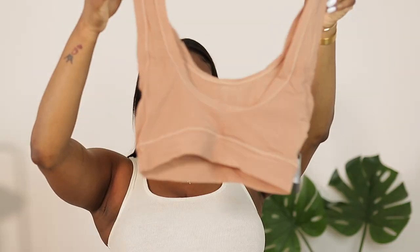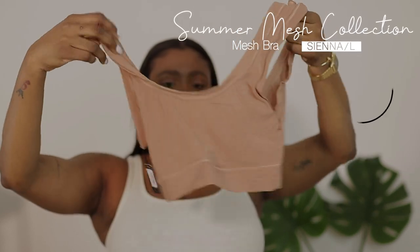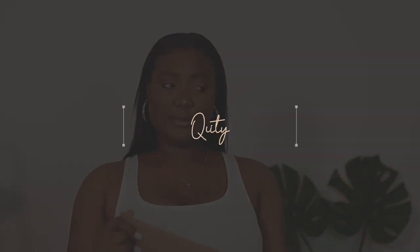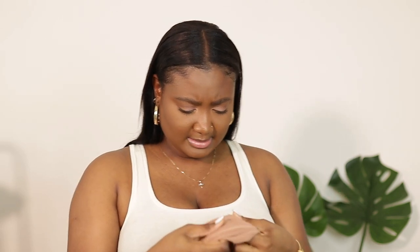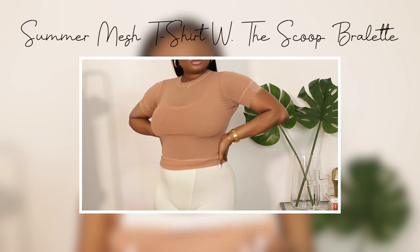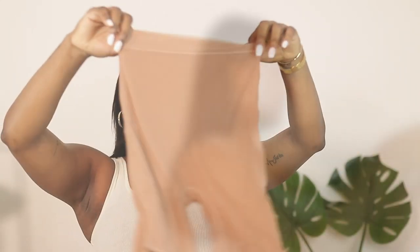I also got the Summer Mesh Bra, also in size large and color Sienna. I'm not sure how it's going to hold up, but it does feel sturdy. Because it's mesh, the bra is double-lined — as you can see it's still see-through, but not as see-through as the shirt. Then these are the mesh shorts — they're very stretchy, and they have a threading at the end, so we'll see how they fit on thicker thighs.